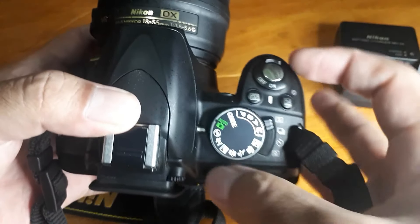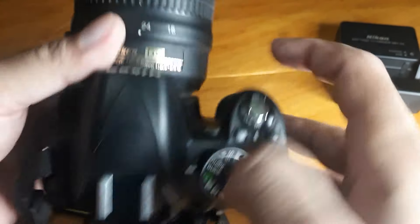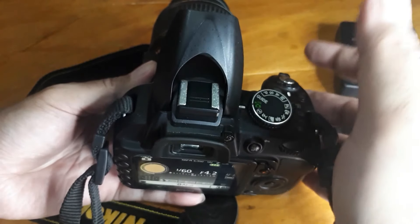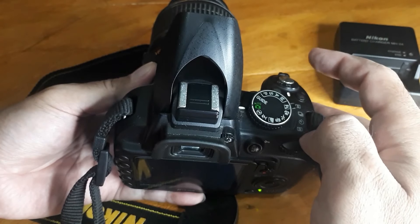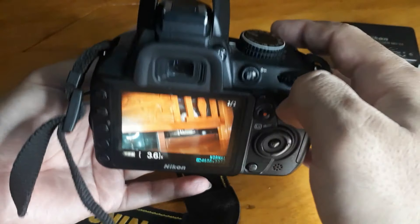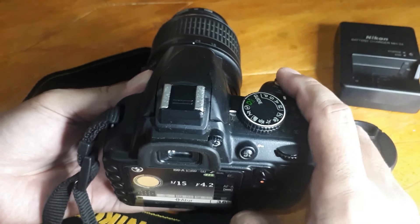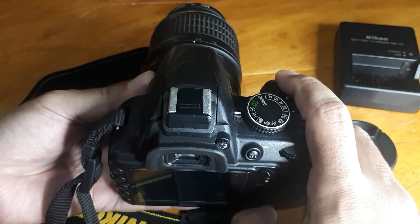Ini tombol-tombol mode nya. Ini auto dengan flash — misalnya kita kurang cahaya, dia naik sendiri flash nya. Nah ini auto dengan flash, flash nya hidup. Kalau ini auto tanpa flash — auto semua diatur kamera, tapi flash nya tidak akan menyala.